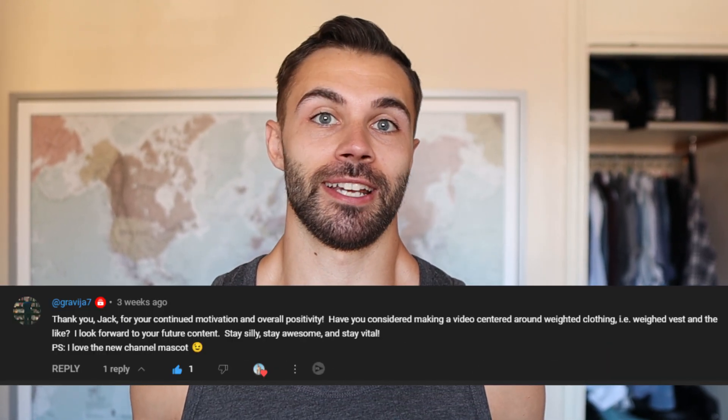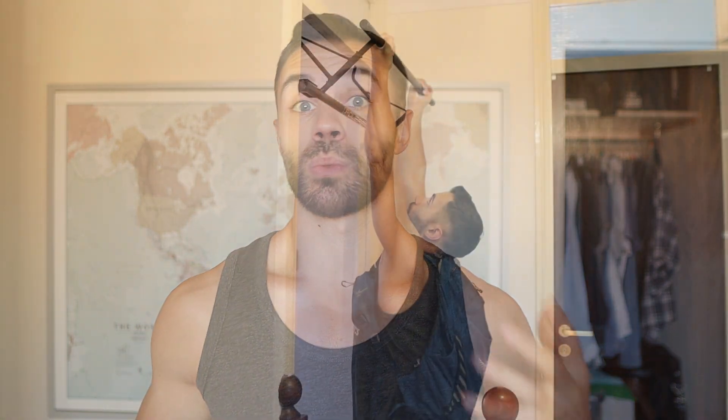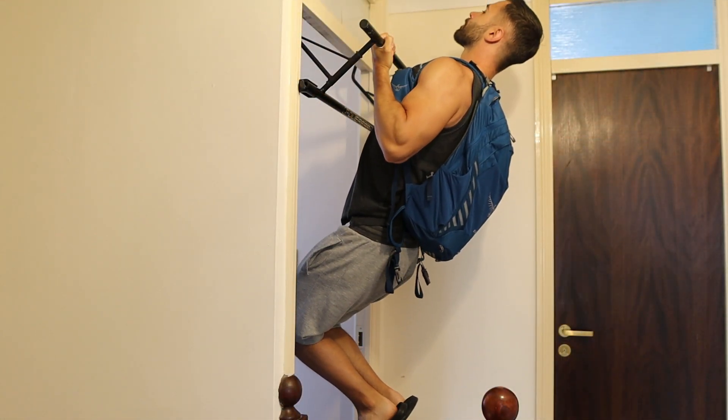Hey guys, Jack from Vital Calisthenics. I've been getting some burning questions from our awesome community, one of them being: do I do weighted calisthenics? Do I own a fancy weight vest? So in this video I'll cover my experience with weighted exercises and hopefully it'll give you some ideas.